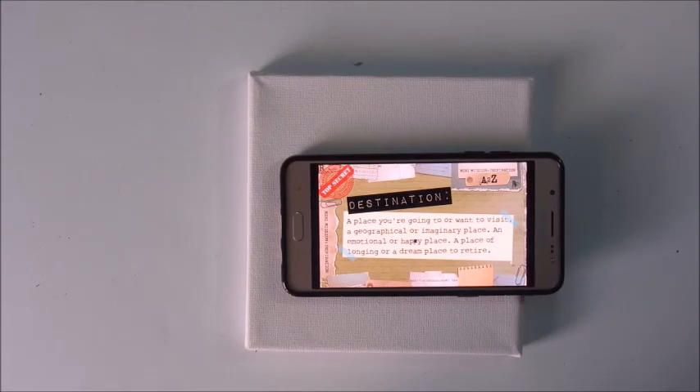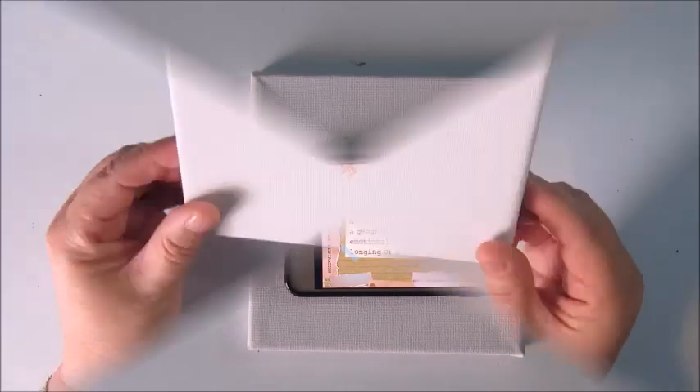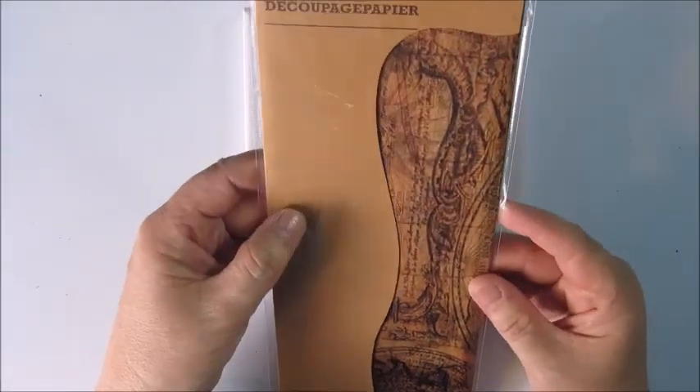The letter D was up, and the word is destination. I decided to work with this little canvas, which is about 6 by 6 inches, maybe a little less.